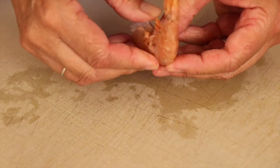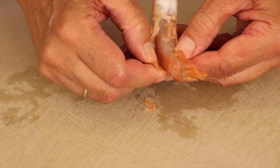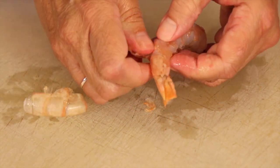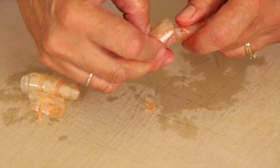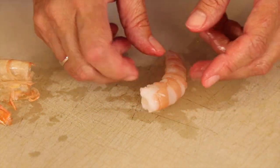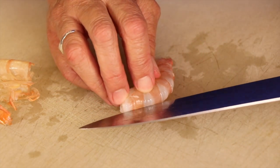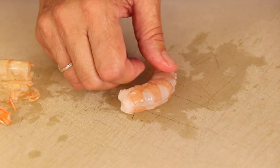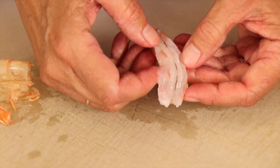Once thawed, you want to start where the legs are and just start pulling the shell off. It helps to release it and you just pull it off. You want to take everything off, including the tail. After you get the tail off, you're going to flip this over and make a slit with a big knife right along the back to expose that area and clean it out. I like to run this under water just to rinse that out and pull it out — it's just less icky.